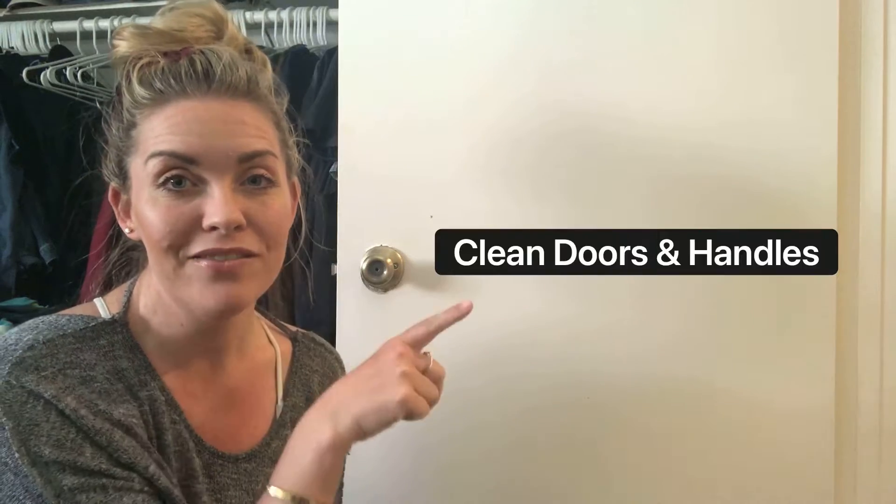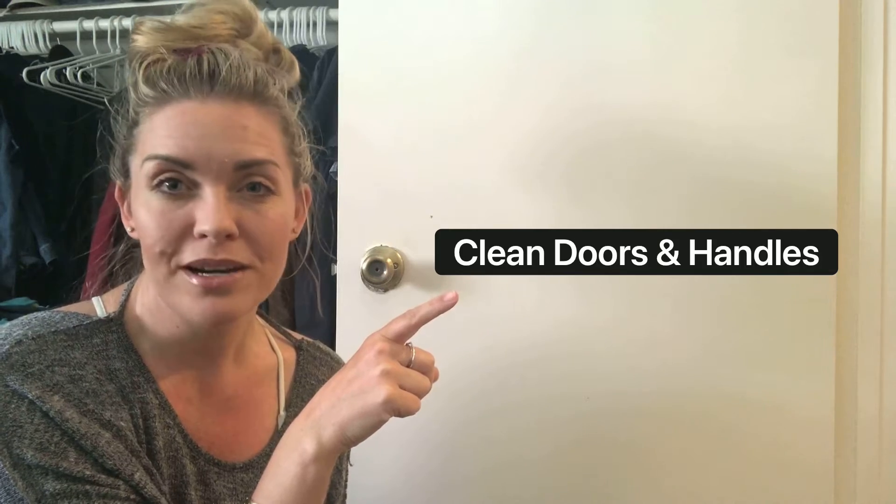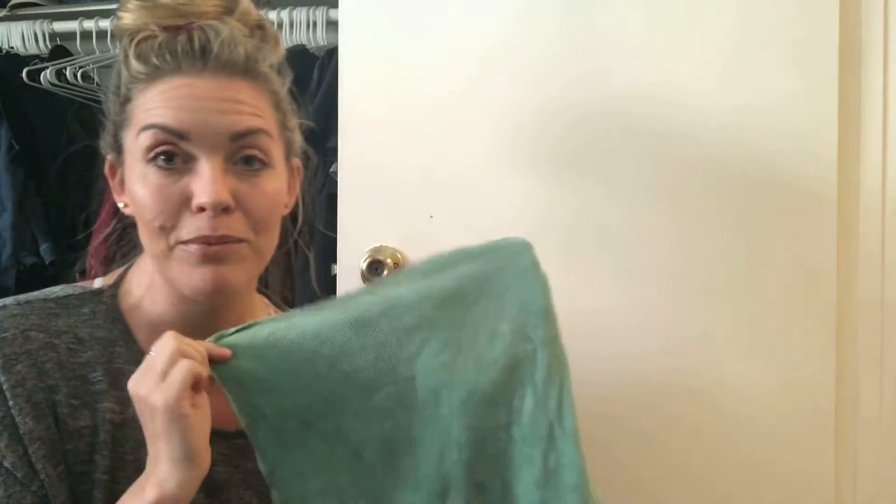For challenge number one, we have: clean doors and handles. This should be a pretty quick and easy one — we're easing into our challenge with day number one. I'm going to be using just cloth and water. We have these amazing microfiber cloths from Norwex — we can remove up to 99% of bacteria from surfaces when used and cared for properly.